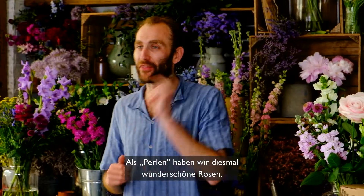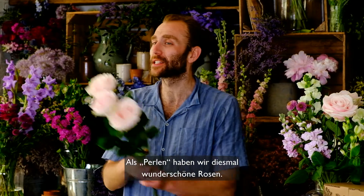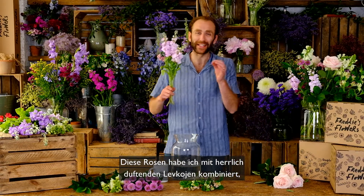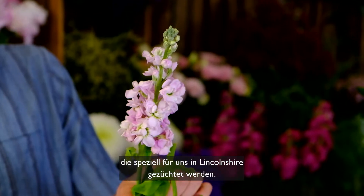Hello everyone, this week's arrangement is still part of our Diamond of the Season series and this week the diamond is some beautiful roses and I've paired these roses with some lovely scented stocks that have been grown for us in Lincolnshire.